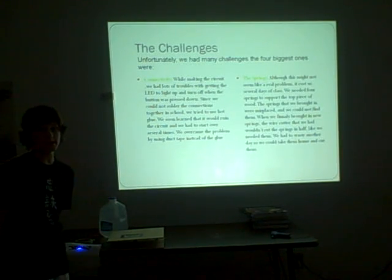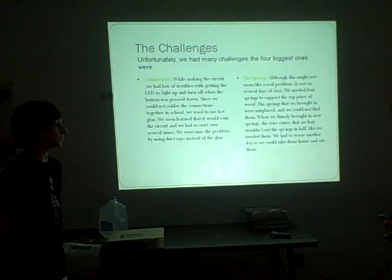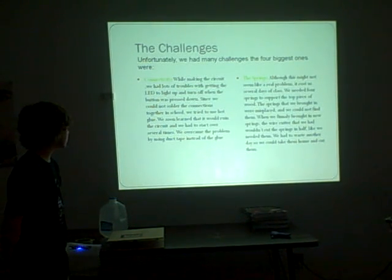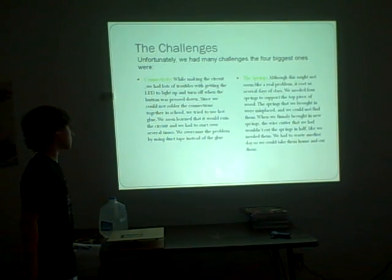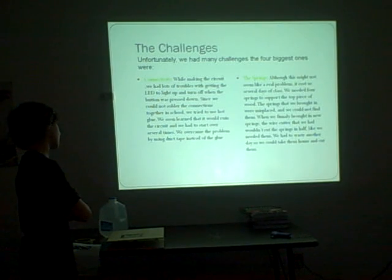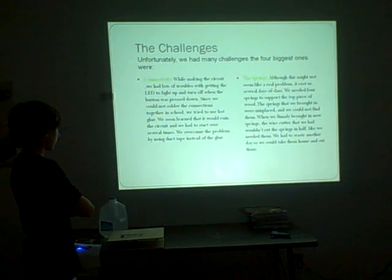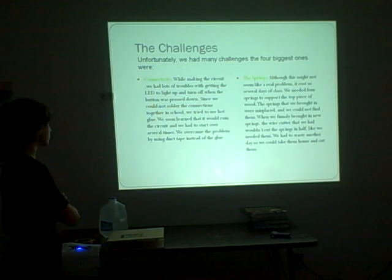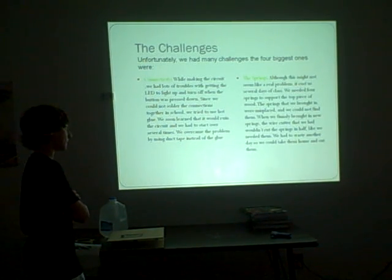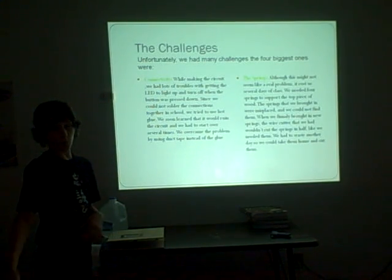In this process we had many challenges - four big ones. One was connectivity. While making the circuit, we had lots of trouble getting the LED to light up when the button was pressed down. Since we got solder connections together in school, we tried to use hot glue, but we soon learned that it would ruin the circuit and we had to start over several times. We overcame this by using duct tape instead.